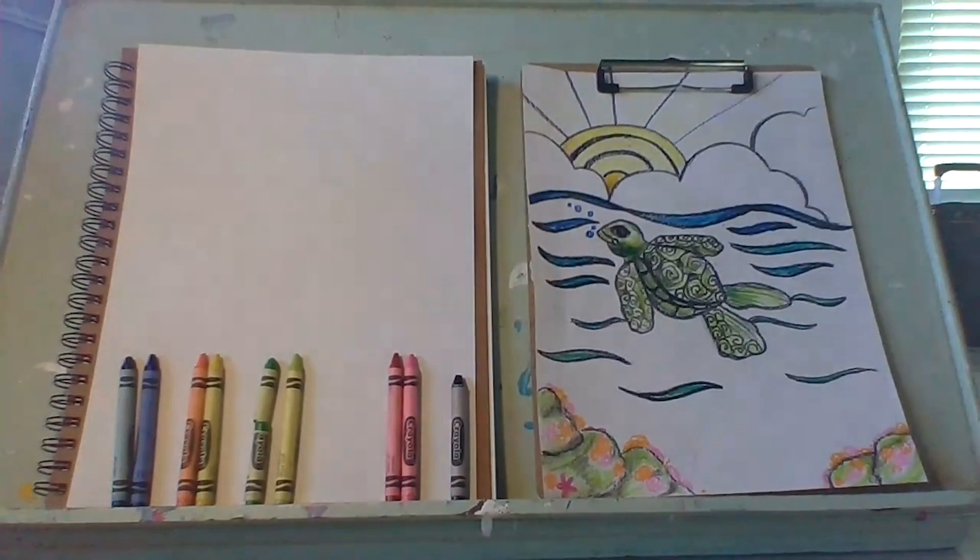Hello everyone! Welcome to San Benito Art Council's art tutorial. My name is Allison Barnes. I am a teaching artist with the San Benito Arts Council. Today I will teach you how to draw this adorable sea turtle.